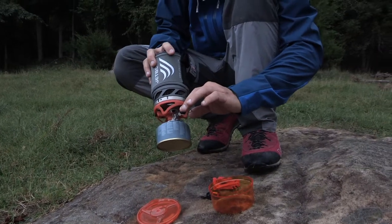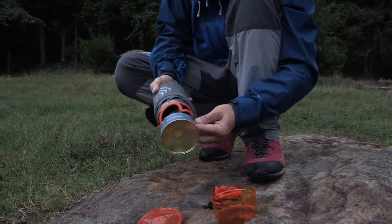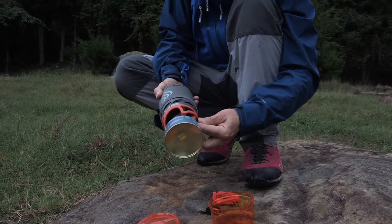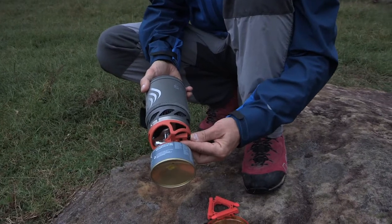There's also a support here that you can put on the bottom as well for extra support. This little handle right here allows you to adjust the fuel from on and off, and then you have an individual striker system that allows you to strike it, which I always like so that you don't have to carry matches or a lighter or anything like that with you all the time.